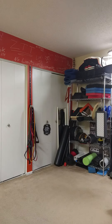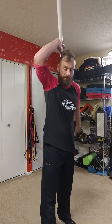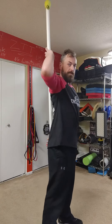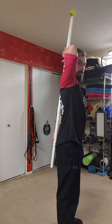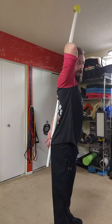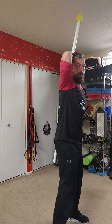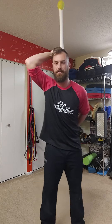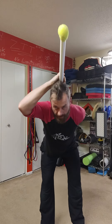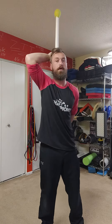One thing to teach you to hinge properly would be to grab a broomstick. I want you to put it on three different pieces of your body: one on your butt or your tailbone, two on your neck, and three on your back — close that gap. Keep them all on those points. What I'm going to do is bend my knees lightly and hinge, keeping it on all three points of my body.